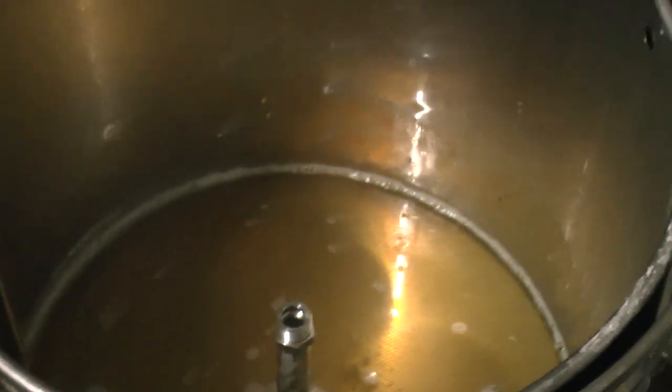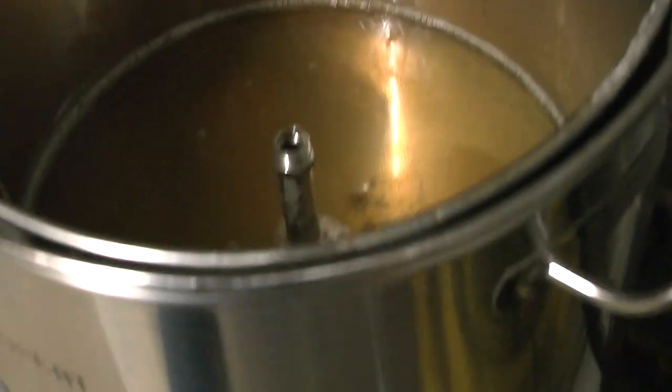There's still a bit of grist in there, but it's quite nice and clear. Apparently clarity in your wort is a good thing. We've got a reasonably clear liquid — we haven't done a hydrometer test on it yet.